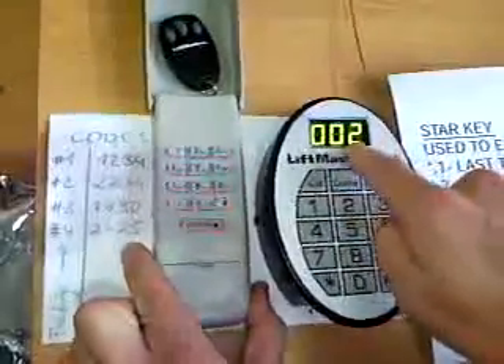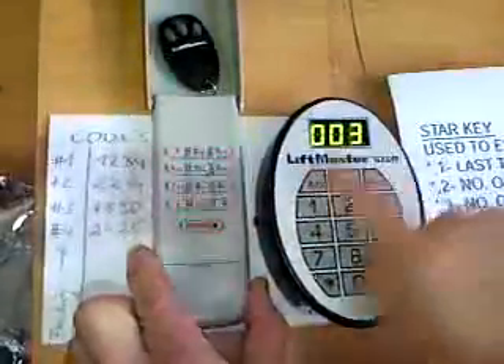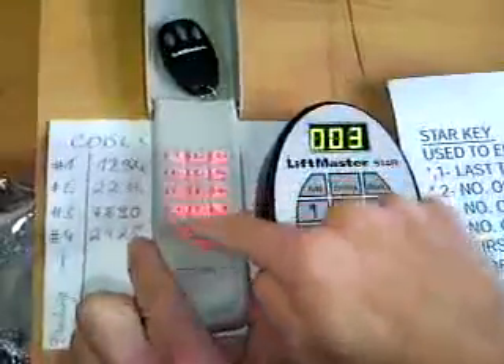Automatically, you can learn now number 2. Number 2 is 2244, enter, okay, accepted. Next one is number 3, 7890, add.